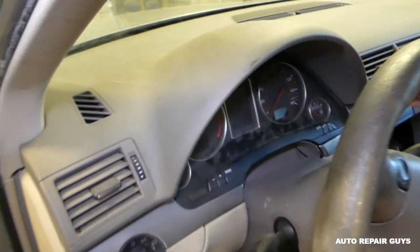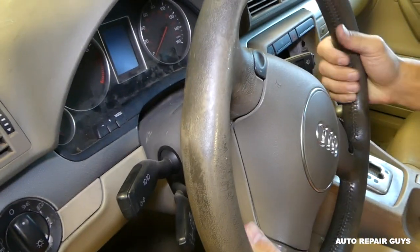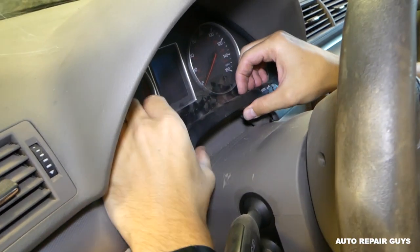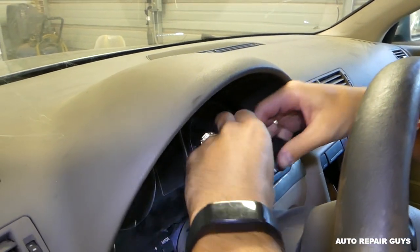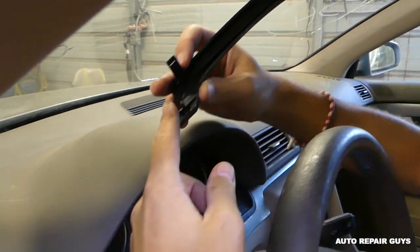All you have to do: the steering wheel, you need to pull it all the way towards you and down, like that. Next, there is a plastic trim right here — just grab it and pull it with your finger. Be gentle so you don't break it. Those are the clips right here.